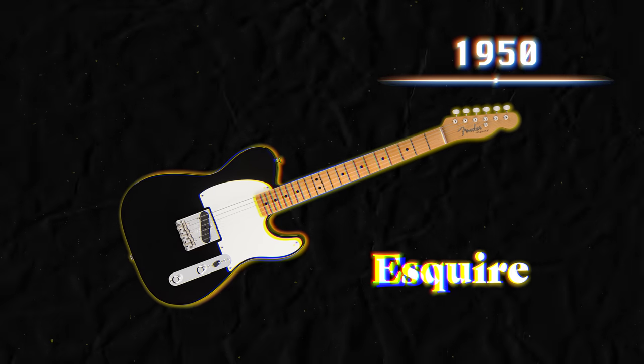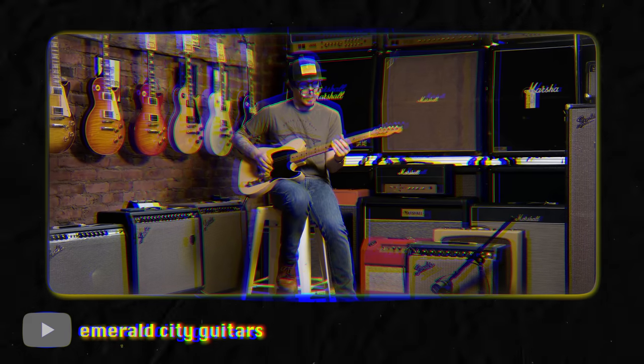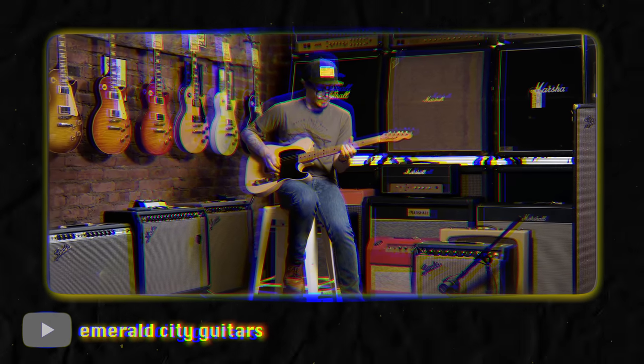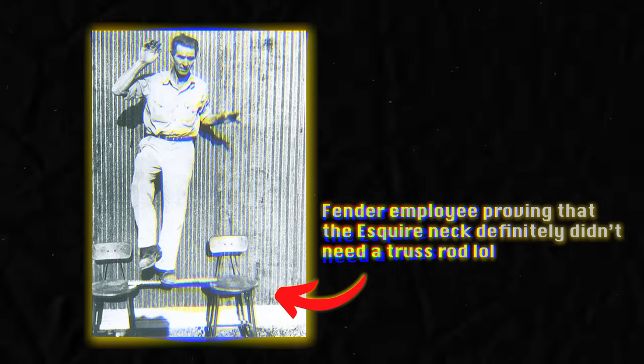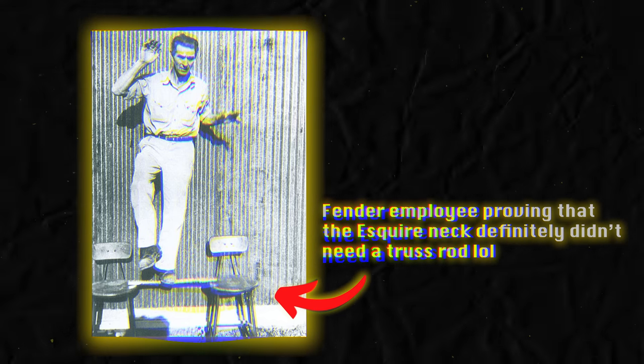This is not a Telecaster either. This one's called an Esquire. And in 1950, only 50 of them were made, which for the most part is due to a pretty big design flaw — a lot of them were returned. That's because they didn't have a truss rod inside of the neck, so that neck would snap or bend or warp and become unplayable. So let's fast forward just a few months more.